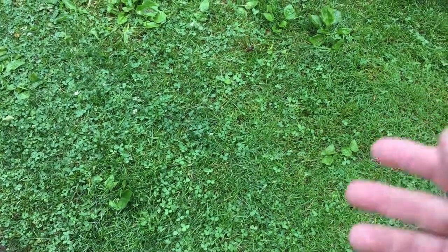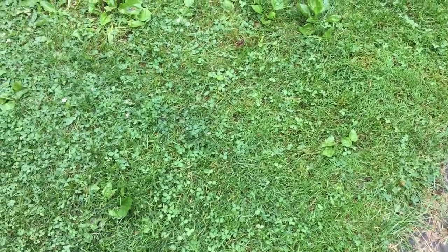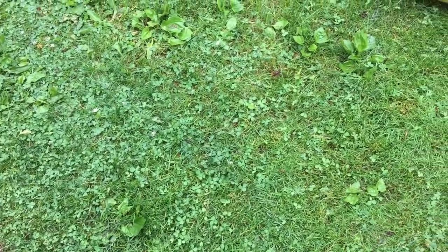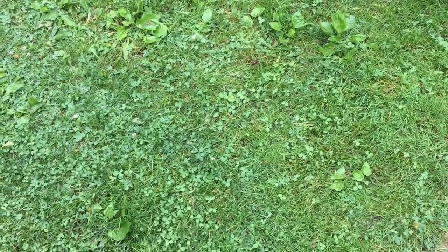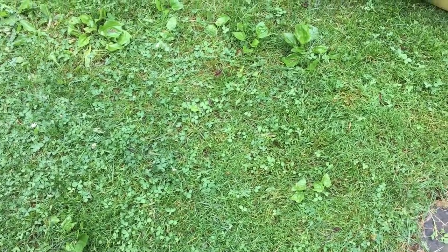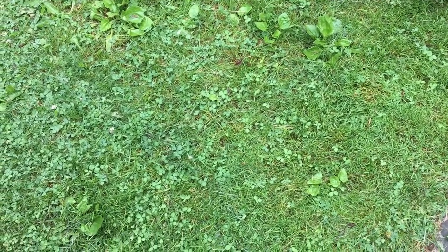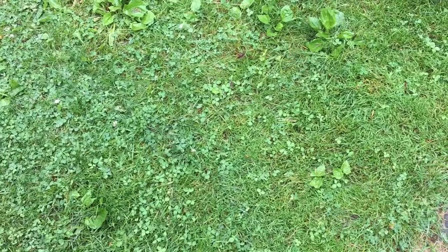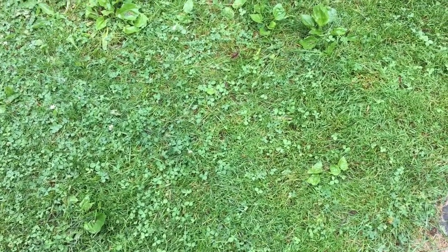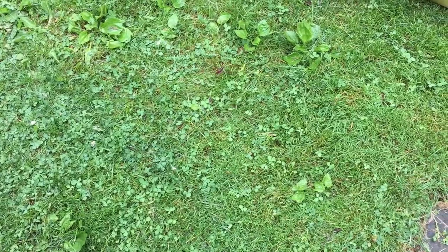Hello everybody. This is Cougar here on World of Me. Welcome back. And as you can see, we're outside here. This is a little front patch of grass that I have at my place. I've got another purchase here. This isn't a brand new thing — it's something new to me, but it's going to be something I'm hoping to add to some of the stuff we put here on World of Me.